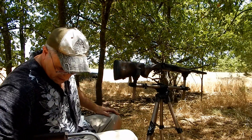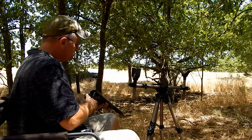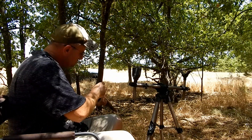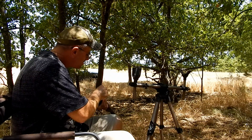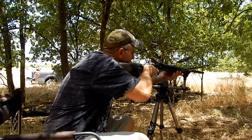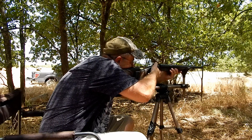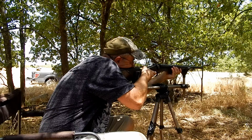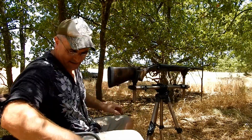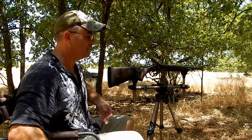Here we go, see what we got. Going to get this set up, turn on the chrono — Precision One ammunition, full metal jacket, 45 Colt, for some of those people out there. We got 828, and that is right at 830 feet per second.